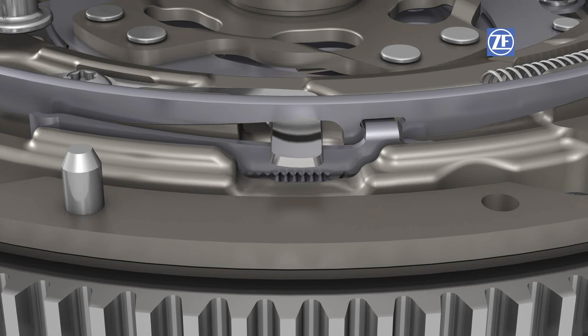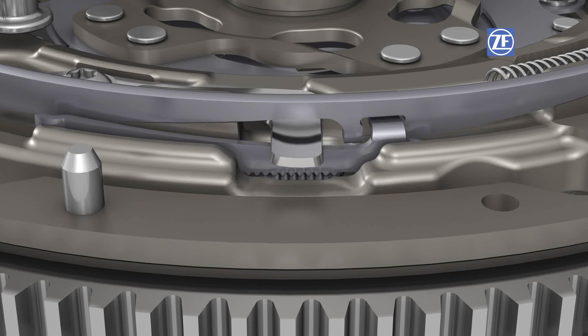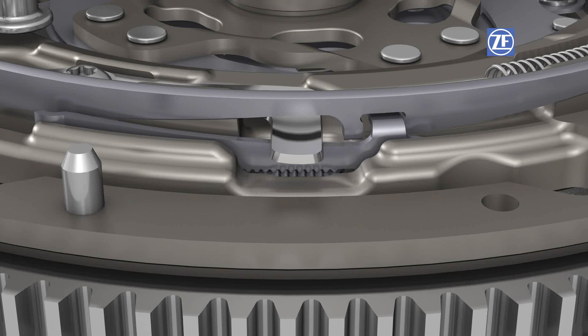When the facing wears down further, the toothed slide moves one tooth further into the next position on the toothed disc. This opens a gap between the adjuster ring and the slide, which can accommodate the ring's rotational movement. When the clutch is engaged, axial pressure is released on the adjuster ring. The pre-tensioned adjuster ring spring rotates the ring vis-à-vis the clutch cover until it lies against the slide again.